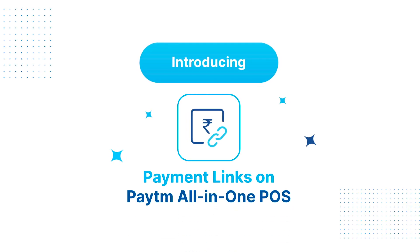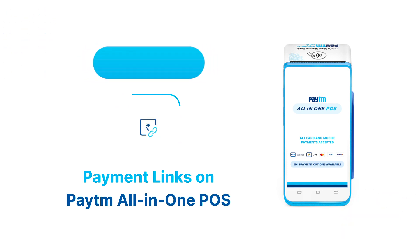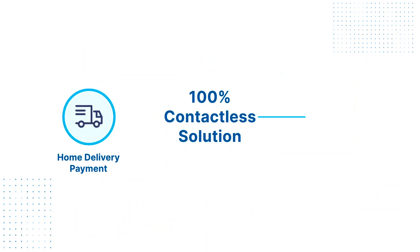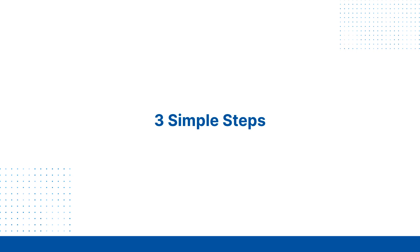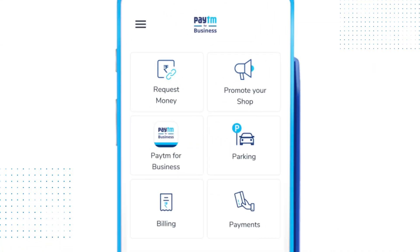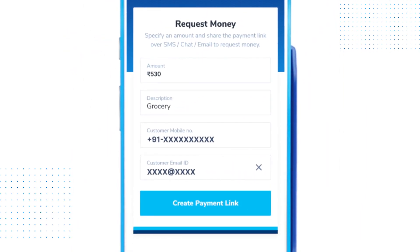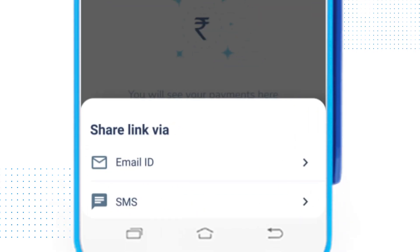Introducing Paytm links on Paytm all-in-one POS machine — a hundred percent contactless way to collect home delivery payments and monthly customer dues remotely. All it takes is three simple steps: tap on 'Request Money' on your Paytm card machine home screen, simply enter the amount, and tap on 'Create Payment Link.'